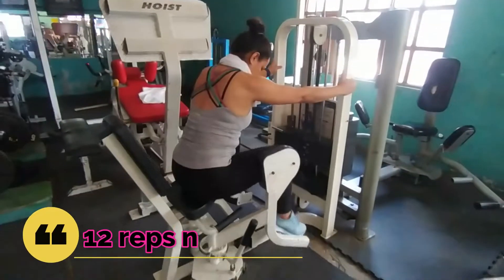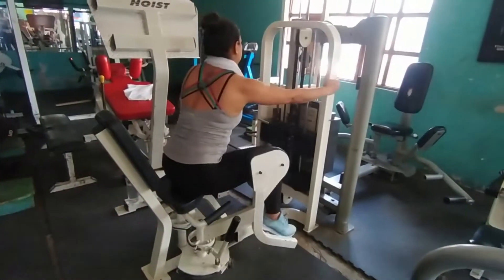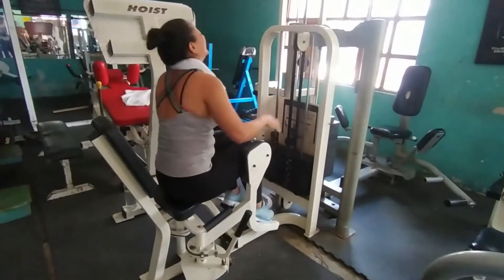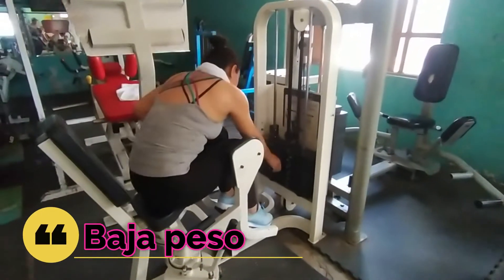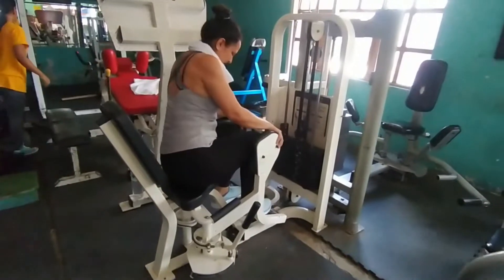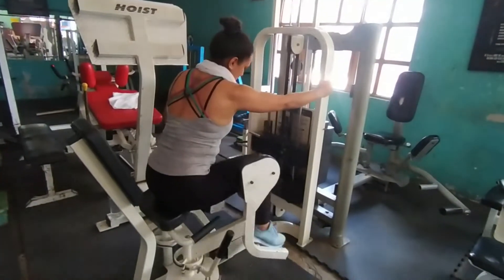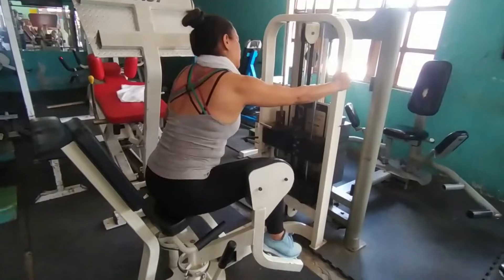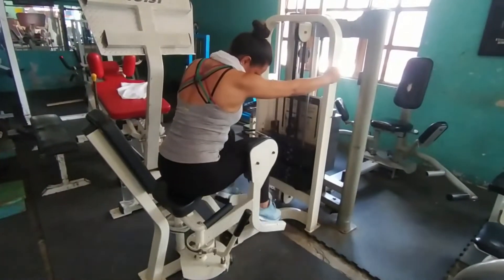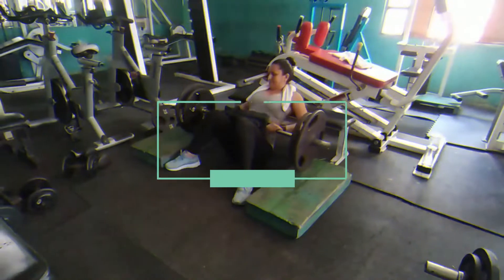Luego bajan peso y van a hacer 12 repeticiones normales. Les va a doler el glúteo, asegurado. Vuelven a bajar el peso y van a trabajar parcial-completa, 10 repeticiones. Parcial significa que abren poquito y luego abren completo. Estos 5 ejercicios los van a realizar corridos, sin descanso, 4 series completas.